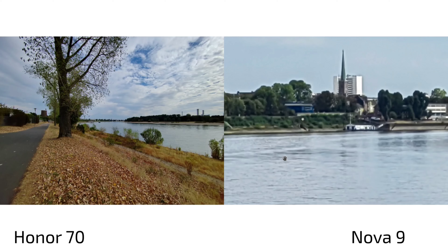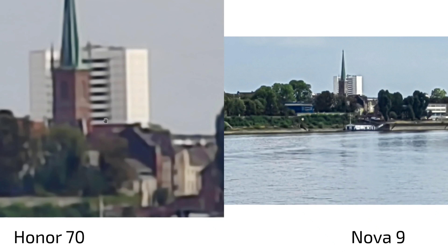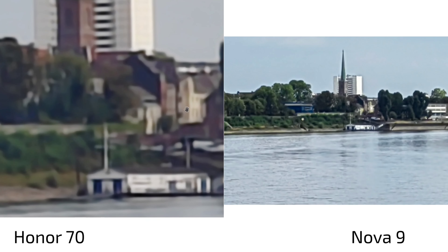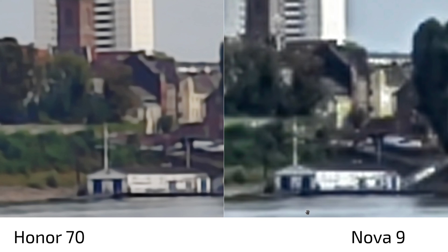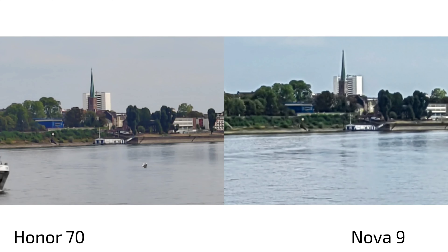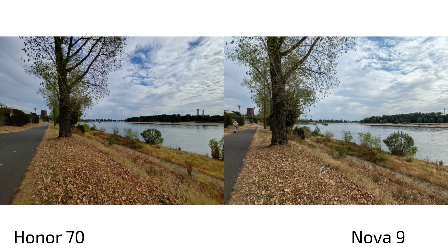At 10x zoom, the difference is stark — the Nova 9's 10x zoom button produces ugly, heavily degraded results, while the Honor 70 looks surprisingly good for a phone without a dedicated tele lens. At 100% crop the Honor 70 is also much better. Clearly, when it comes to zoom shots, the Honor 70 is the winner.